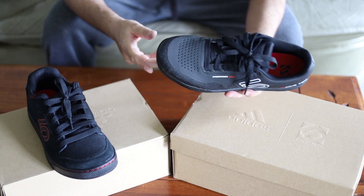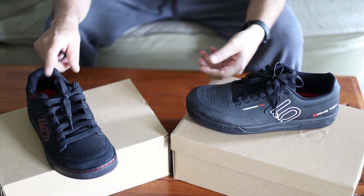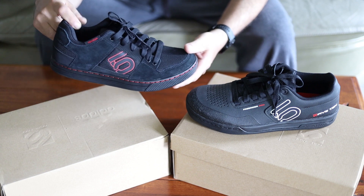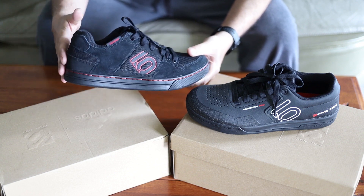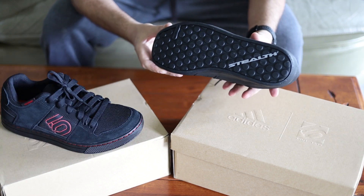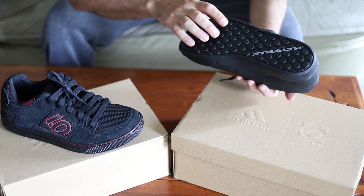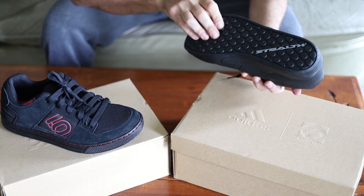I run size 11.5, which is what the Pro is, but I was only able to find the regular Freerider in size 11, so it doesn't quite fit me right — I'm just going to end up selling those. As for the bottom, I believe they're about the same, though the regular one says 'Stealth' and I believe it's a bit tackier.